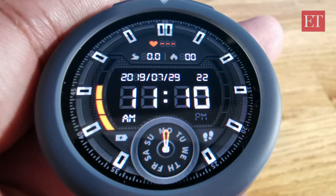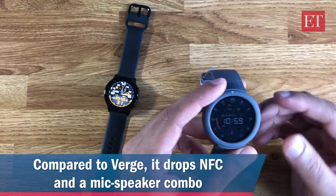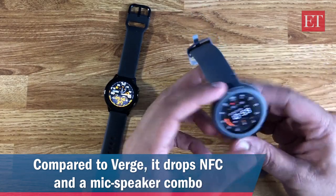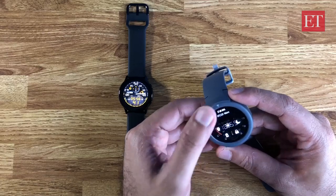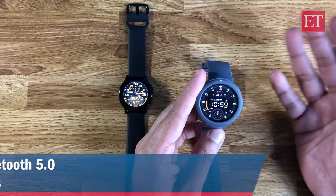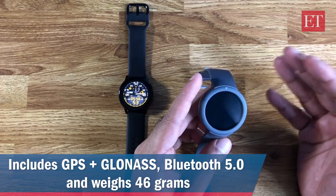In terms of what's missing: it doesn't have NFC, and there's no microphone or speaker, so you cannot make or receive calls on it. There's no swim tracking, as already mentioned. There is also no built-in storage, so you cannot store songs on it and listen via a Bluetooth headset.